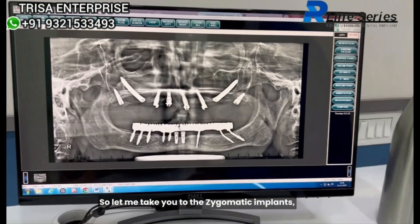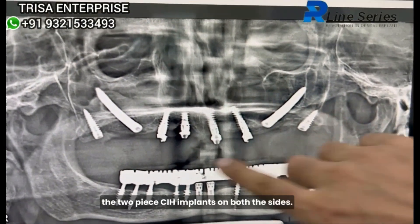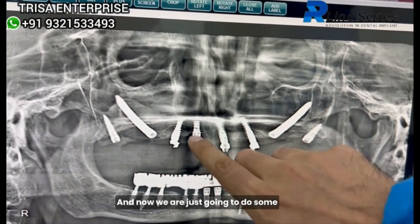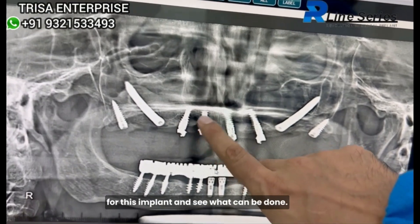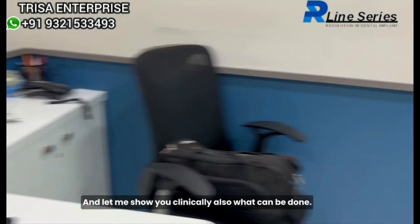These are the zygomatic implants — the two-piece CIH implants on both sides. Now we are just going to do some laser treatment if required for this tooth, and see what can be done for this implant. Let me show you clinically what can be done.